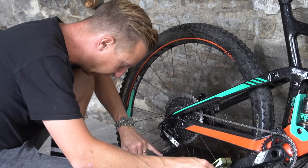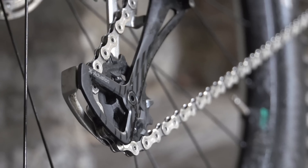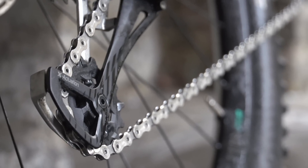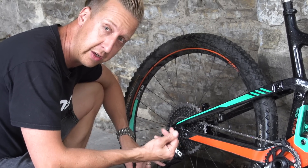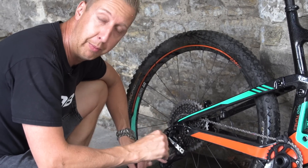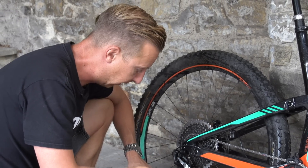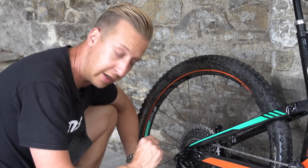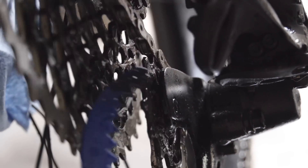Another point to mention is to not spray degreaser directly at those jockey wheels or the guide wheels. Some of them, like in this case, have little bearings inside — some don't, they're more like bushes or plates and spacers. But the ones with bearings, you will be flushing out all that grease, which isn't a good thing. So you're best off just grinding away at the muck that's in there with a firm brush or the sharp end of this plastic cassette scraping brush.